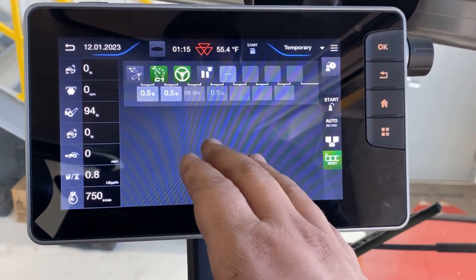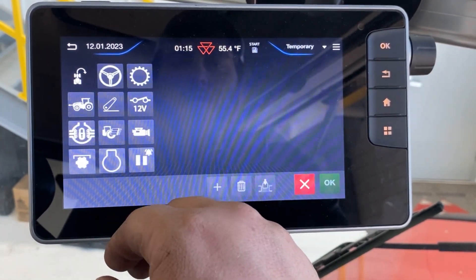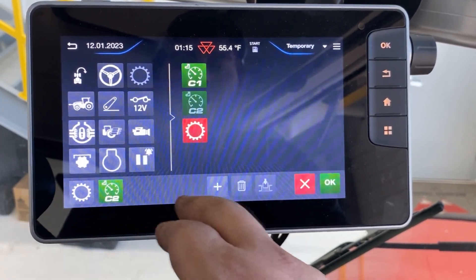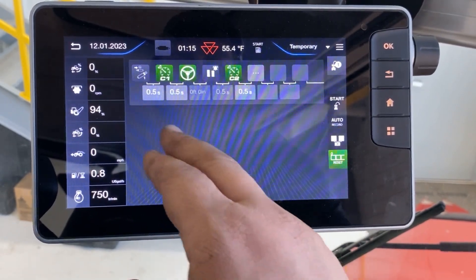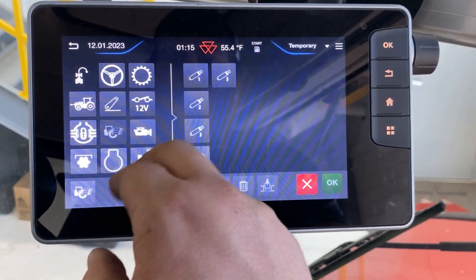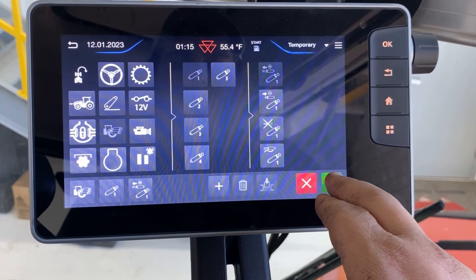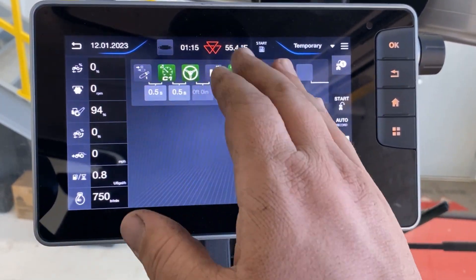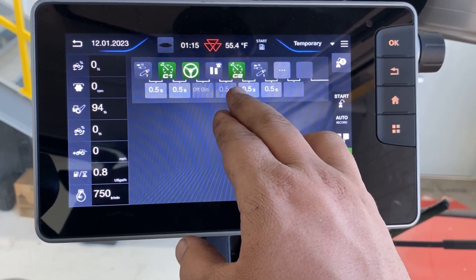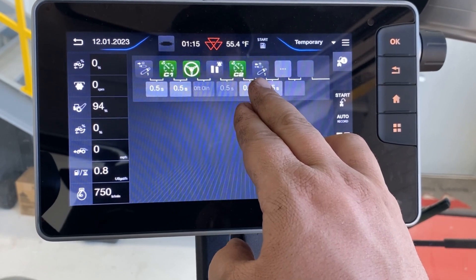So we're going through the field. Once we get to the other end, we're going to start our out-of-field sequence. If we hit our three dots, we'll go to our transmissions page and we'll go ahead and go to C2 or our turn speed and hit OK. After that, we're going to have to lift our implement. So we'll go to our remotes, go to valve one, and we'll do the positive side of the valve because the negative was lower, and hit OK. Now at the end of our headland, we'll be in our turn speed by going to C2. Our implement will be picked up out of the ground with valve one.